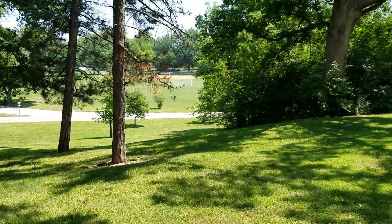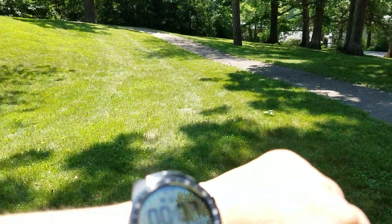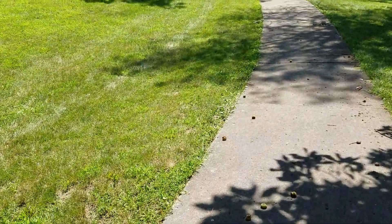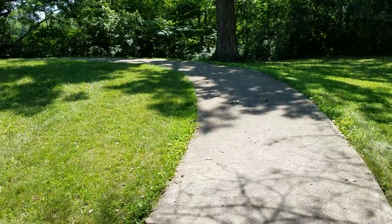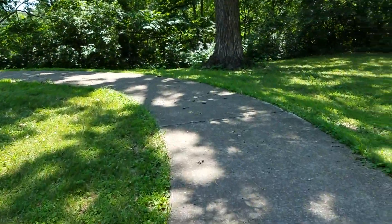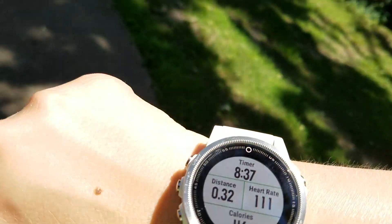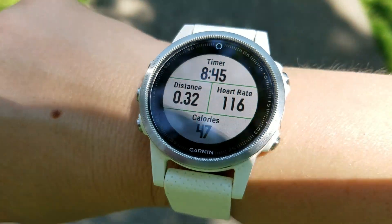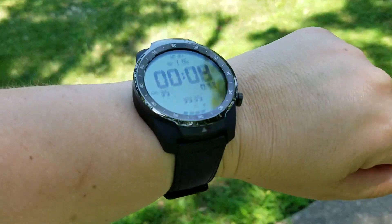I'm just out here at a memorial to Civil War soldiers from Decatur, Illinois — Macon County. This is my third GPS test and it's been testing out really well. Comparing it to the Fenix 5S, it's pretty much identical in terms of distance estimate and the heart rate sensor — very little difference between the two. The Fenix 5S is a watch I've had for a while and I know it's pretty accurate, so that's why I use it to test against other ones.